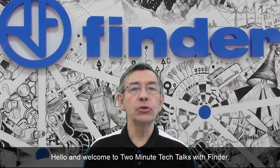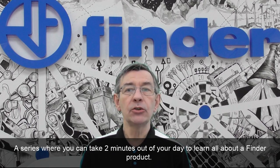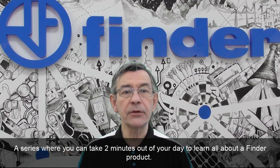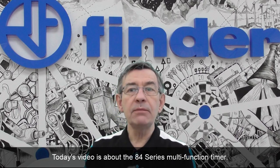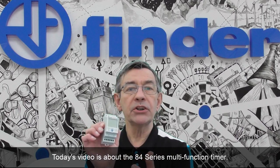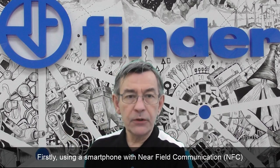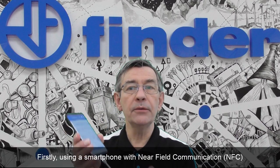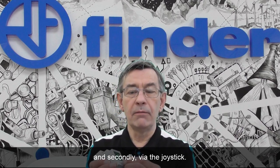Hello and welcome to Two Minute Tech Talks with Finder, a series where you can take two minutes out of your day to learn all about a Finder product. Today's video is about the 84 series multifunction timer. Two programming modes are possible: firstly using a smartphone with near field communication, where Android and iPhone apps are available, and secondly via the joystick.